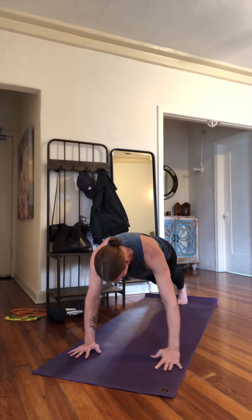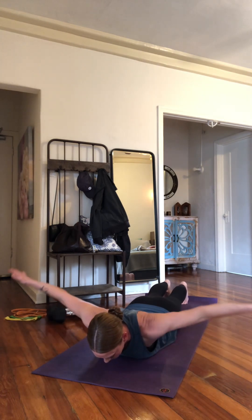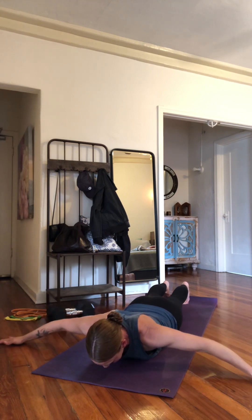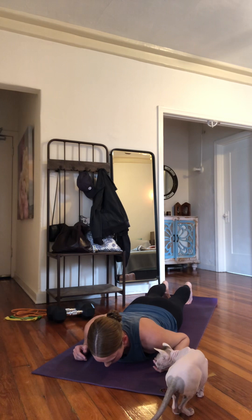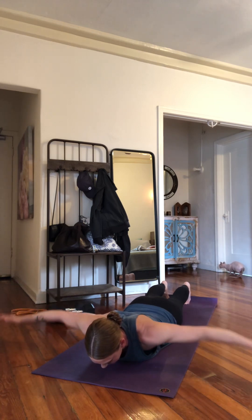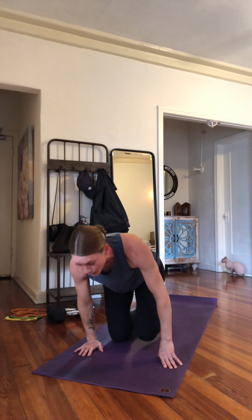Now we're going to do T's. You're going to be flat on the floor, arms straight out to the sides. Face down, toes curled under, squeeze your glutes and quads, arms out to the side with palms facing the floor. Lift up — we're going to ten. Two sets.